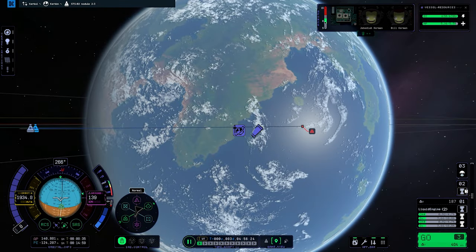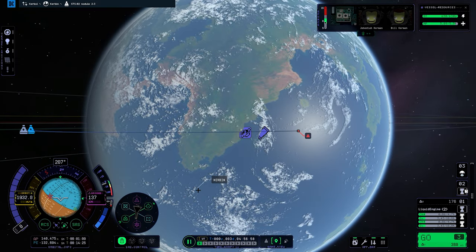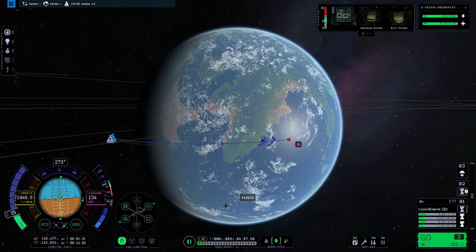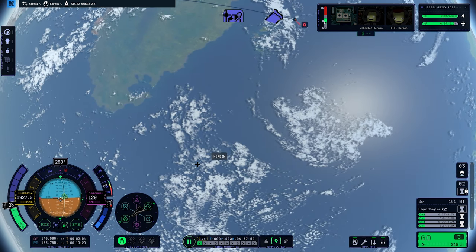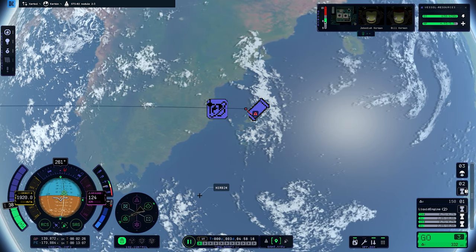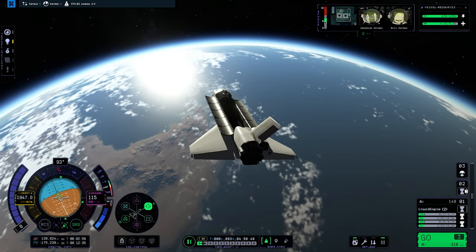Now you can see me executing the deorbit burn again, because I either screwed up the no-time-warping thing, or I was controlling the shuttle from the docking port on top of the shuttle pointing forward. It might be one or the other — I'm not sure at this point. Both things happened. I'm not perfect.